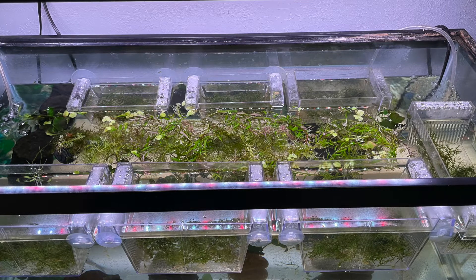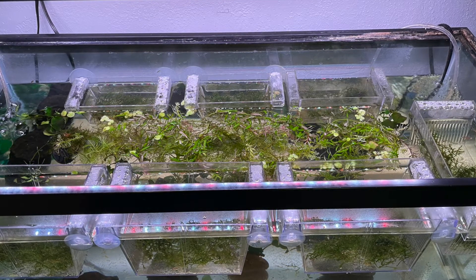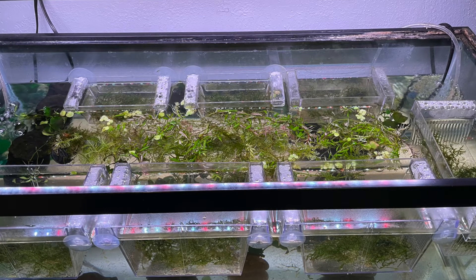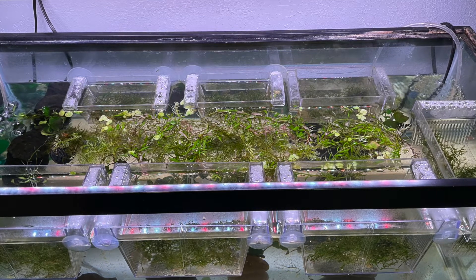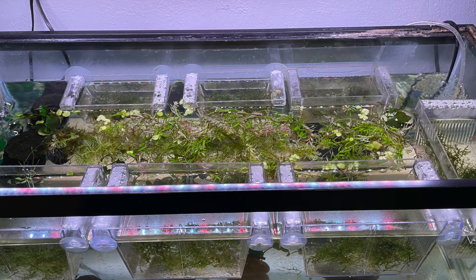Total — let's see: 11, 20, 38, 56 live tadpoles now. All in boxes and none in the tank.